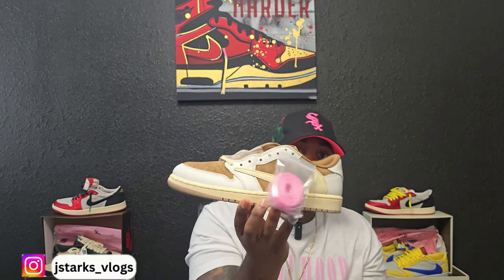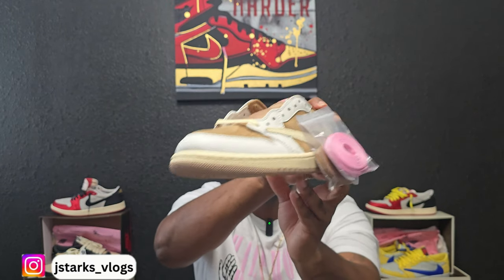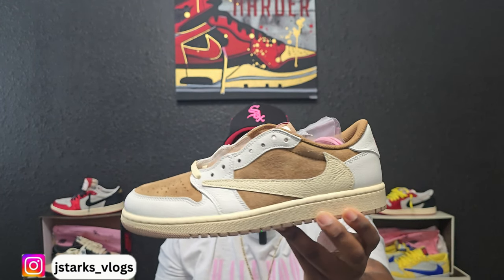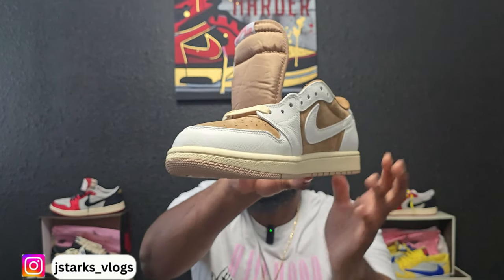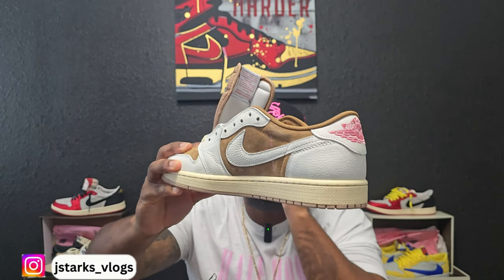One thing I've been pointing out on every shoe I get from a different company is if it has a smell or if it has glue lines. This one has no glue lines — let y'all see for yourself. And it has no smell. I did not have to let this one sit outside, I did not have to do anything special to get rid of the smell. Just giving y'all a once around to show that there's no glue lines going from the outsole to the upper.